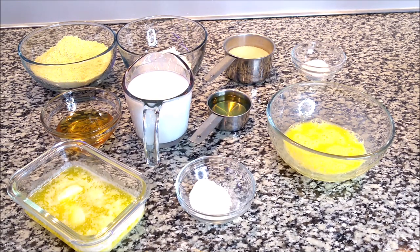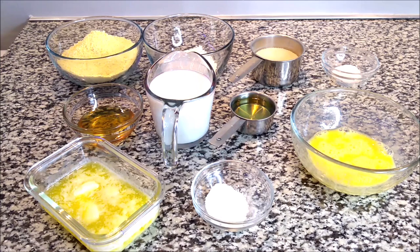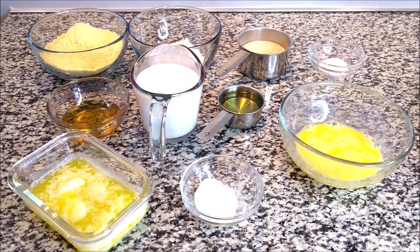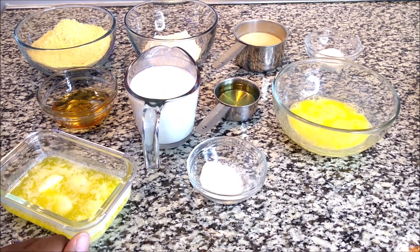Hey guys, today I'm going to be sharing with you how I make my buttermilk sweet cornbread, so you can ditch the Jiffy box. I am a Jiffy girl — I love Jiffy cornbread as well — but I also like to make it myself. These are all the ingredients right here and I'll be leaving everything below. It's a quick and easy recipe, so let's get into the video.